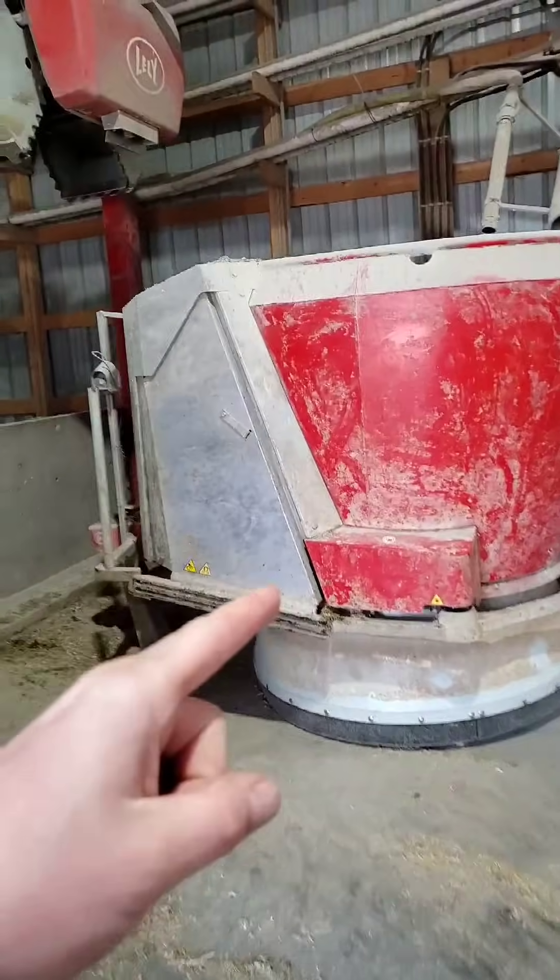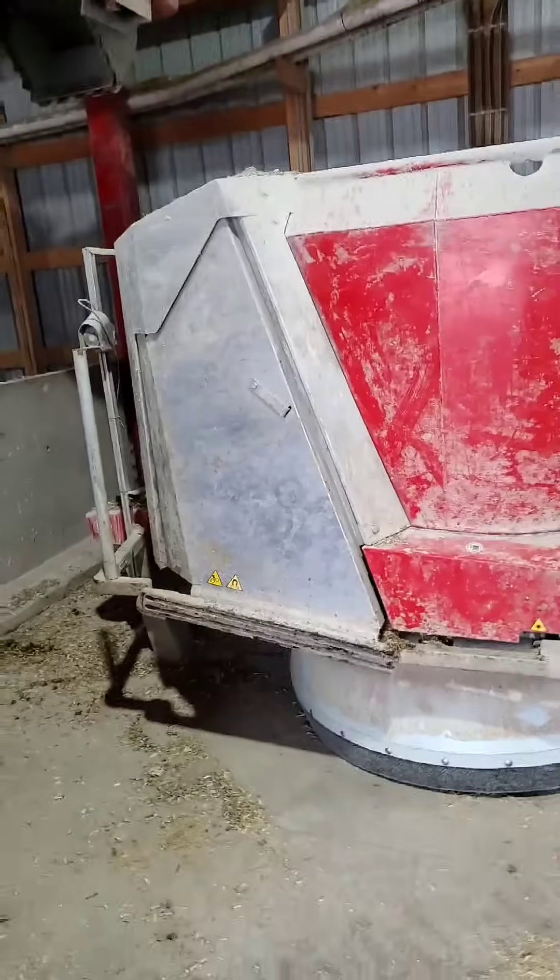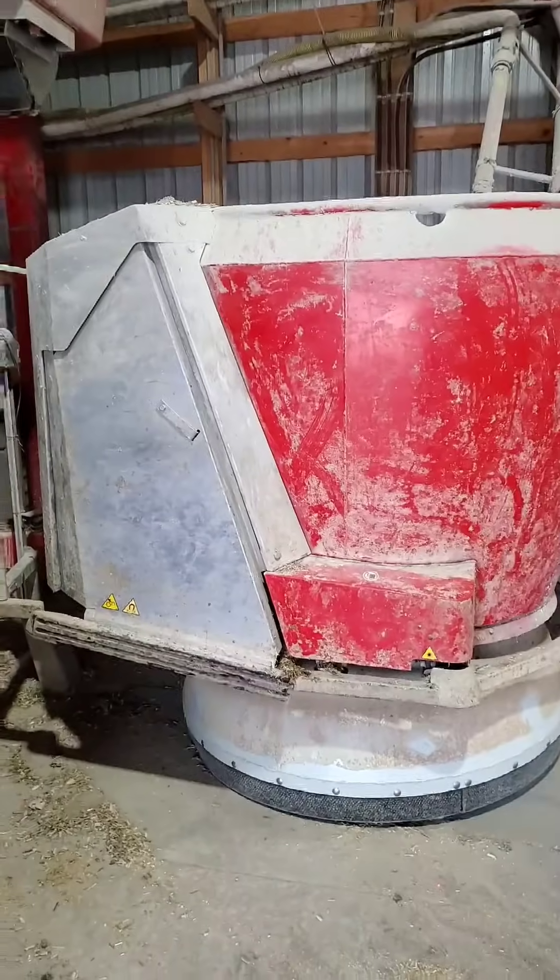Now the MFR — the mixing and feeding robot. That is the grabber, just so we're all familiar with the terminology. It post mixed for six minutes and now it's going to go out and dump. You can see what it looks like in there — inside it's just like any normal vertical TMR mixer.